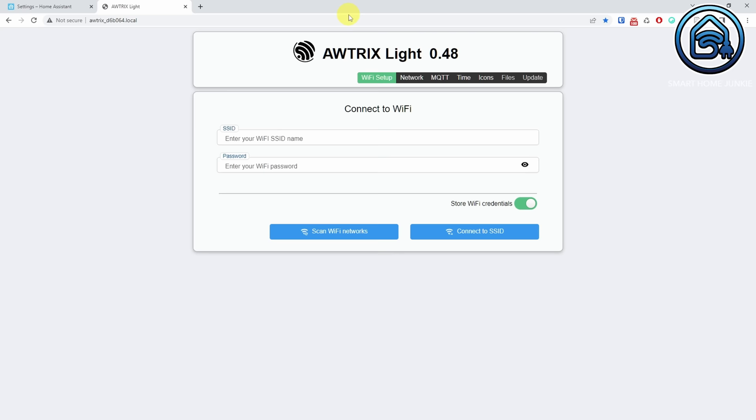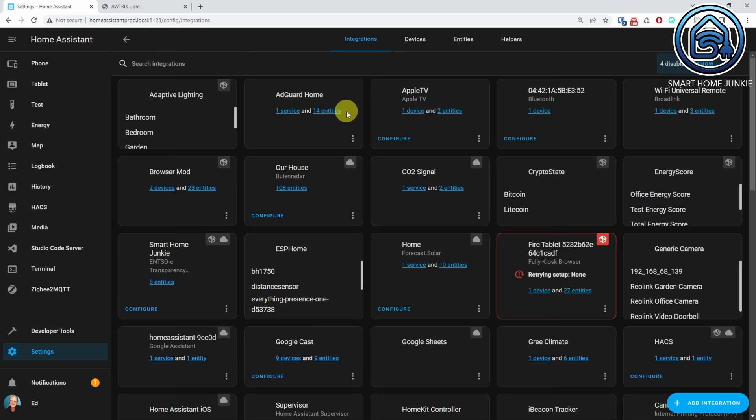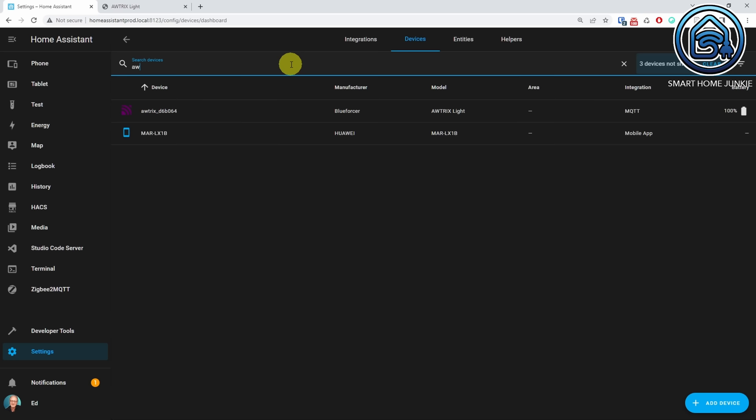You will now see the Awtrix Lite web interface. Go to the MQTT menu item. Enter the IP address in the Broker field. Enter the username that you created in Home Assistant in the Username field. Enter the password in the Password field. You might want to change the prefix, but I will leave it as is. Toggle the Home Assistant Discovery switch to ON and click Save Configuration. Click Restart ESP. Your clock will now restart. Let's see if the clock is now visible in Home Assistant. Go to Settings, Devices and Services. Click the Devices tab. Search for Awtrix. You should see your Awtrix device now as an MQTT device.